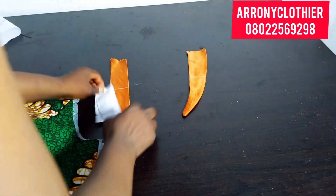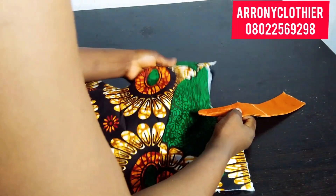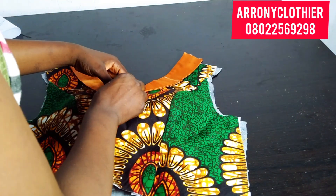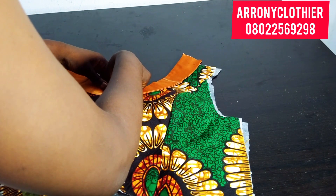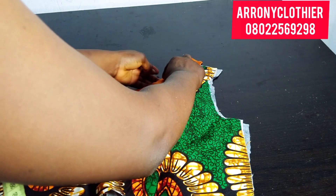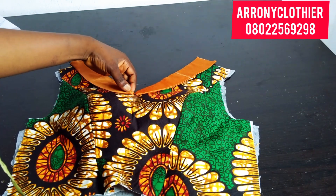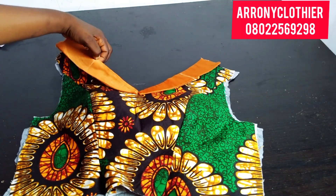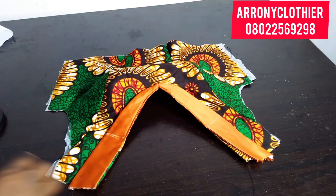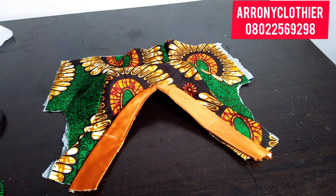I'm going ahead to mark the line where the lapel will be going into the bolero. The next thing is to go ahead and place my lapel properly on my main fabric, and once I'm done placing it I'll stitch directly on the lapel together with my main fabric. I'll stop on that line and I'm going ahead to stitch using a tiny stitch — look at where my stitch ends, just like that.